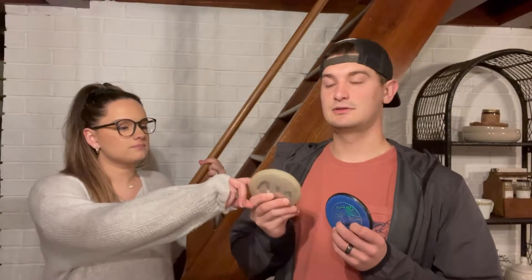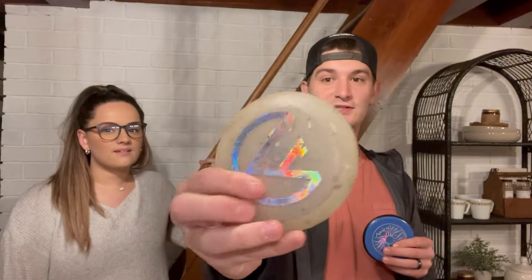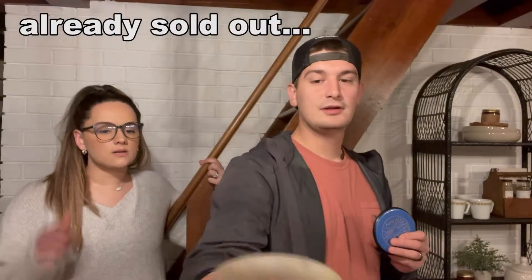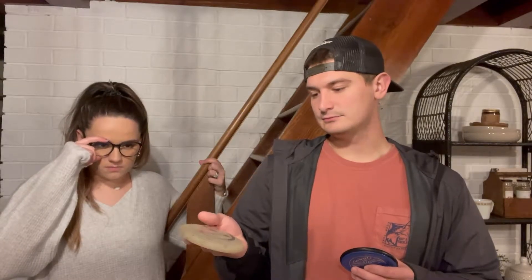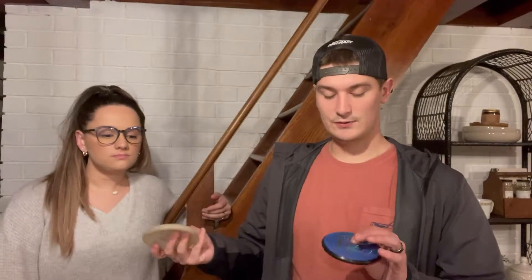So instead we're just going to pivot and play a little mini disc golf inside. We have our minis. Shameless plug — these will be hitting our foundation site again soon. Is that the one that changes colors? This one changes colors in the sun, yeah. It goes from white and it glows in the dark. Also kind of cool. And then I'll just use this MVP one.